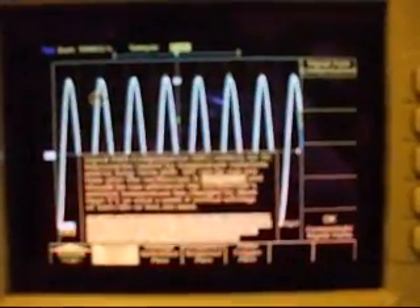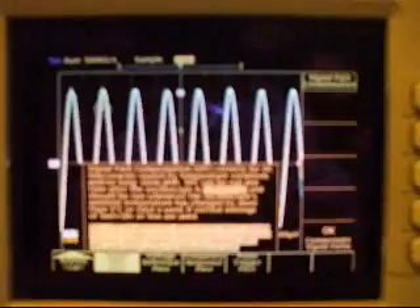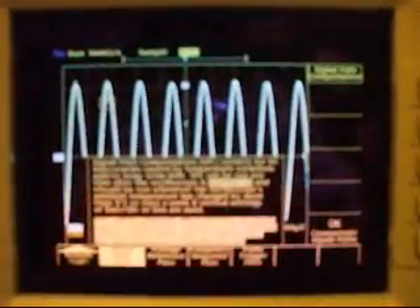Fail does not always necessarily mean that the constants have changed in the scope, but it tells you the status that the last time calibration was run in that section, it didn't pass calibration. Usually calibration constants are not stored unless there is a pass.